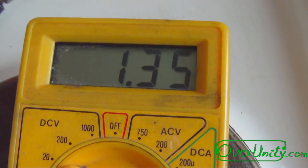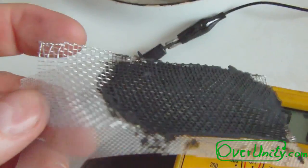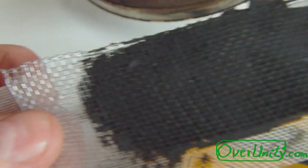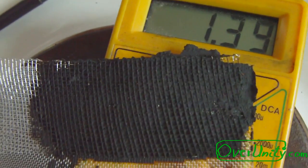Next I will try a different electrode. This one is an ALU mesh. Let's see how much voltage this will generate. One moment — next video coming up.